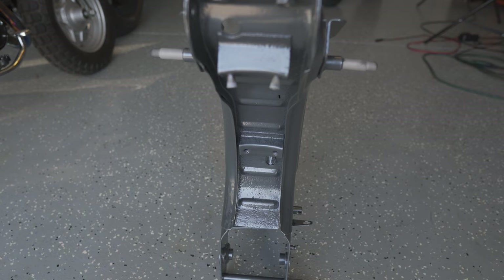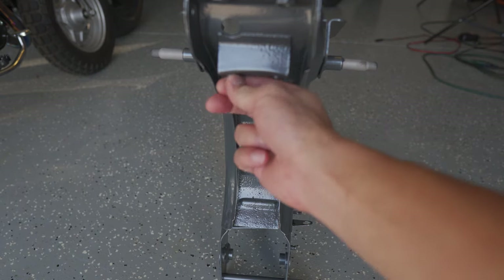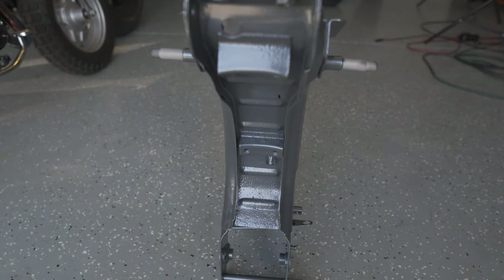They're all pretty small, and once it's closed up I don't think you'll actually be able to notice them. The fender comes over most of that area anyway. Those were the only rust problems that presented an issue. There's also this little keyhole here, but again that's going to be covered by the fender, so I'm not too worried about it. Otherwise the rest of the frame was in pretty good shape, and I'm happy with the outcome.